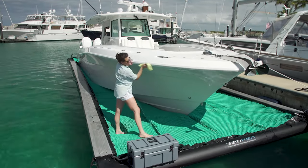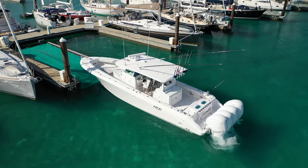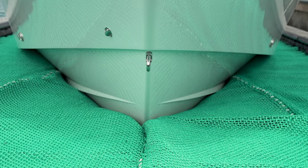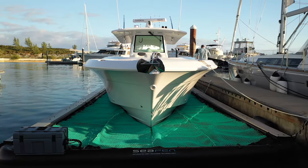360-degree access to your boat, nothing mechanical to fail or prevent you from boating, and an all-in-one solution that dry floats your boat in its natural environment. The SeaPen is so simple, but it's brilliant. Once people take a look at it, it's like a light goes off in their head saying, how come I didn't think of this?